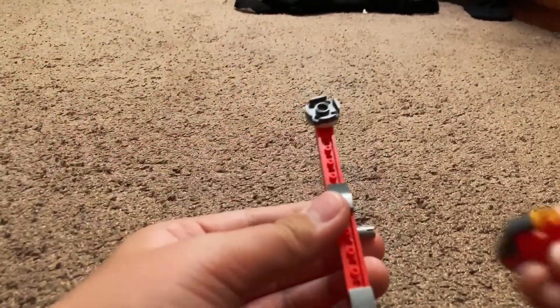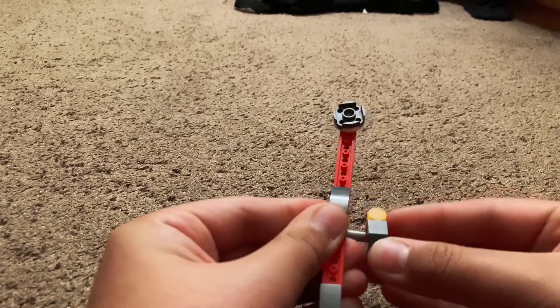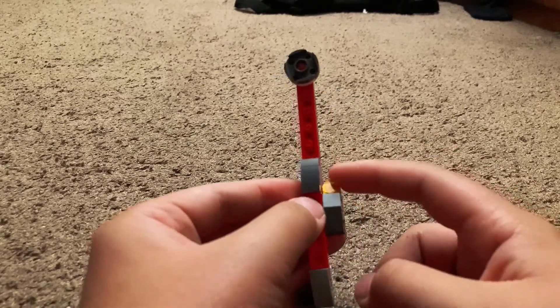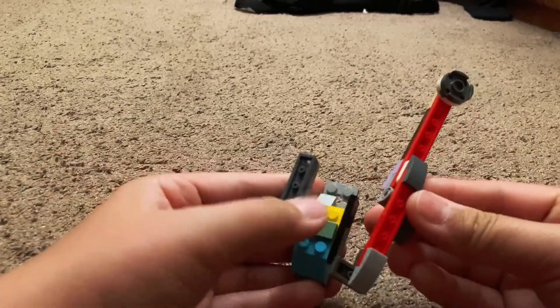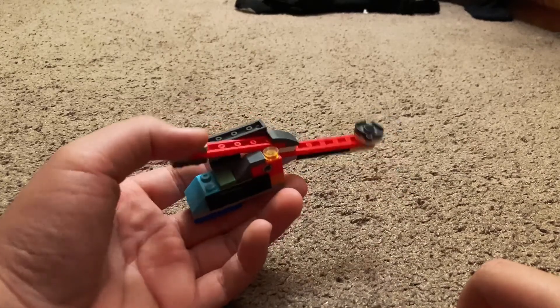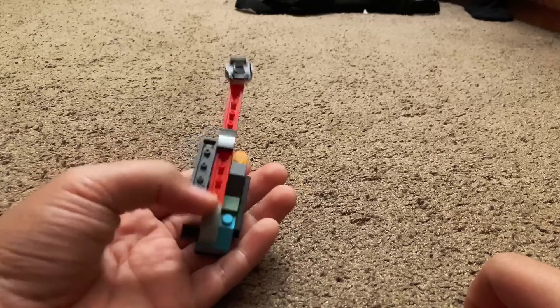Okay — instead of turning it like that, take this out and flip it back so the tile is facing to the front toward the trigger. Then place it right here next to the SNOT brick — that's your trigger mechanism.